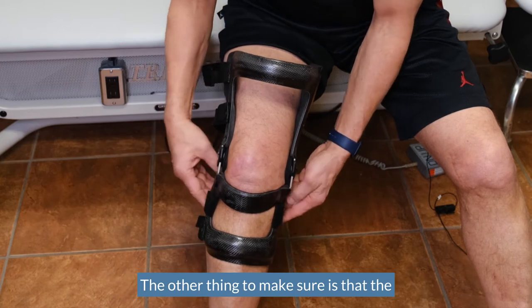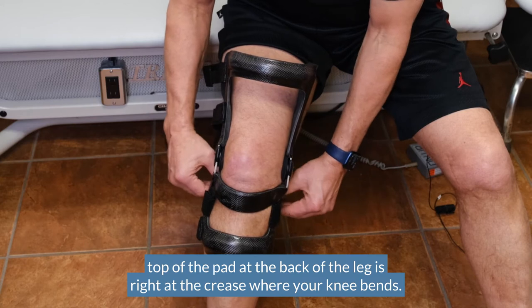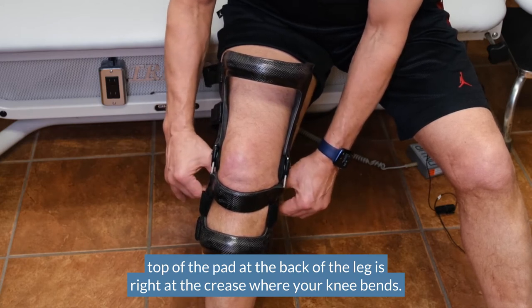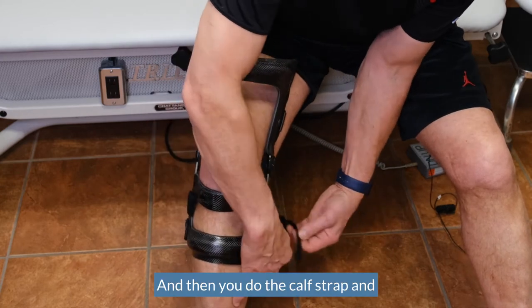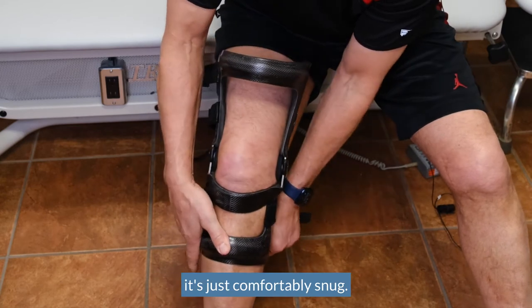Also make sure that the top of the pad at the back of the leg is right at the crease where your knee bends. Then you do the calf strap, just comfortably snug.